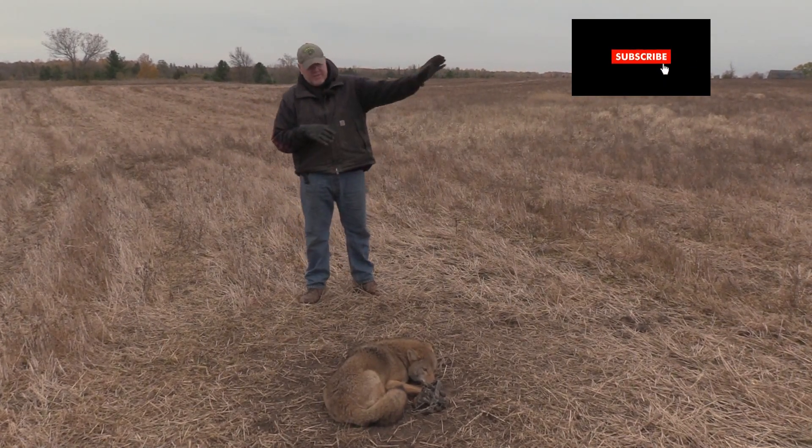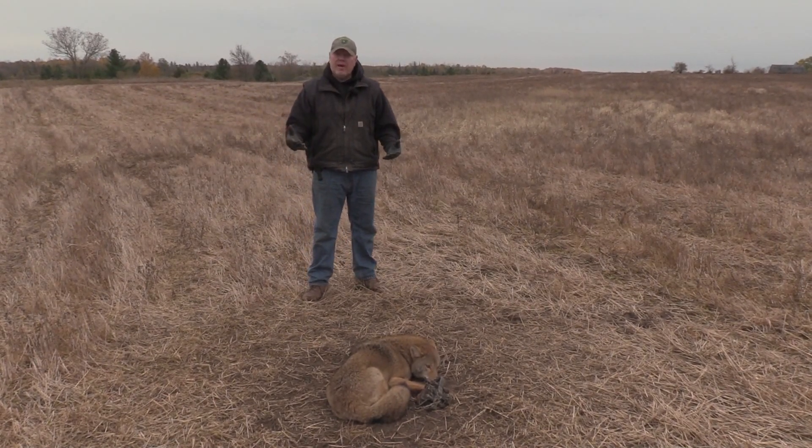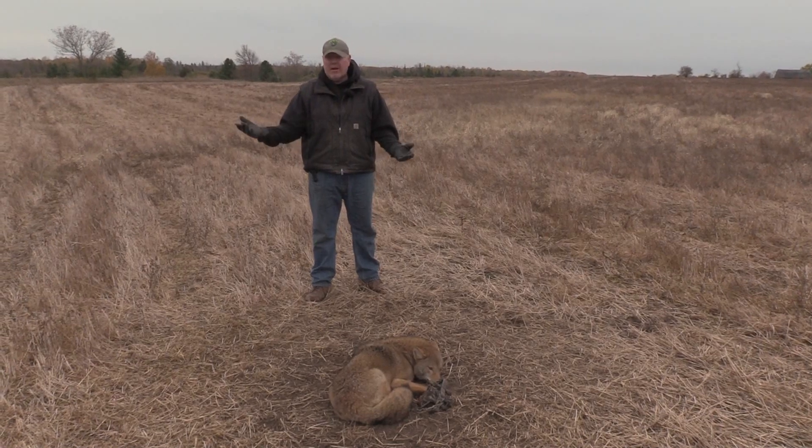Make sure with that wind direction — if it's coming this way, you want that scent dispersal to go that way. Because if you don't do that, there's no sense even using any lures, because they aren't going to smell it.